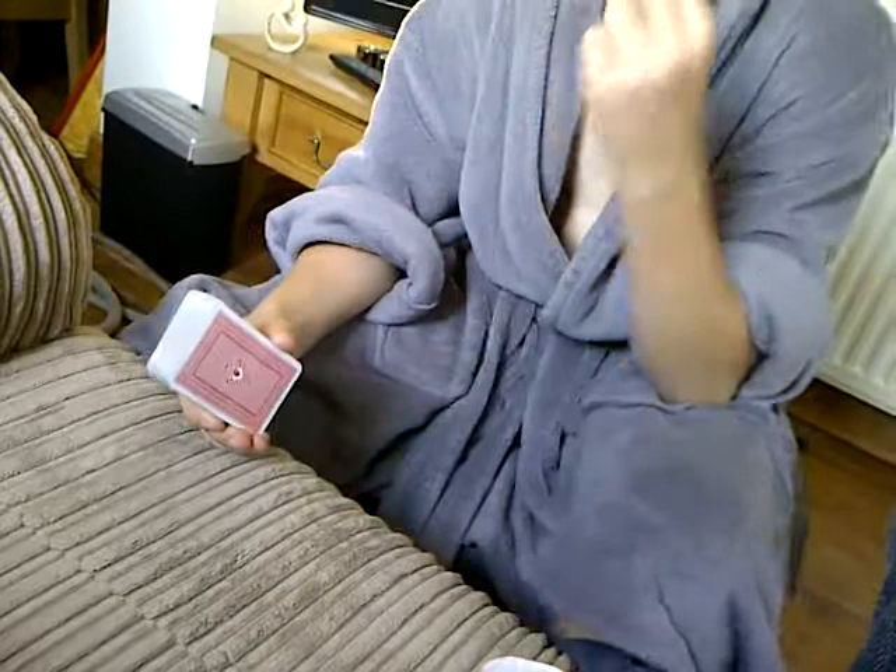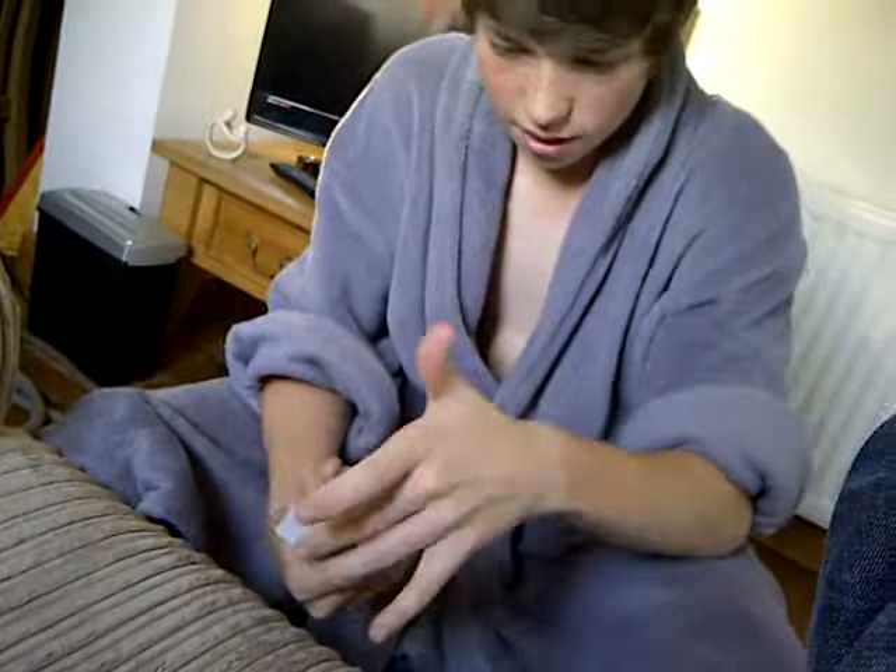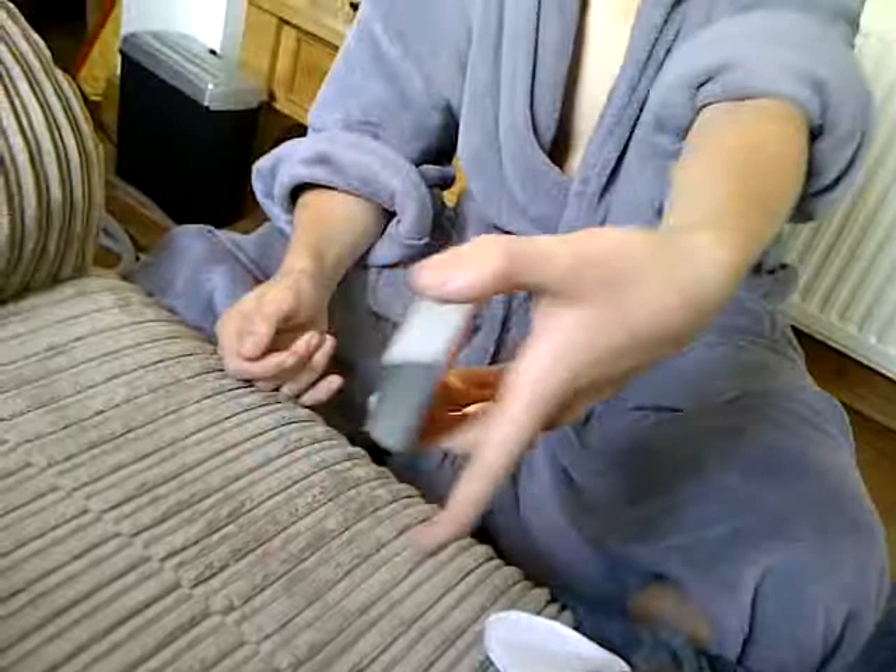Alright, I'll just explain how you do that. You get these two fingers — this finger and this finger. Put them on the top, like that. And then put your thumb on the bottom. So it should look like this.